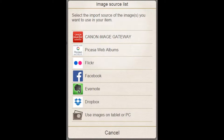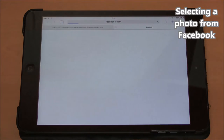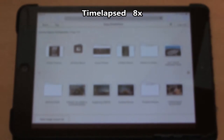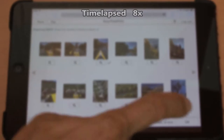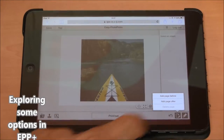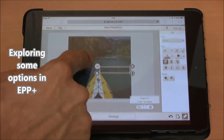Photos can be imported to Easy PhotoPrint Plus from different sources. After importing a photo, this is a quick walk through some of the options inside Easy PhotoPrint Plus.